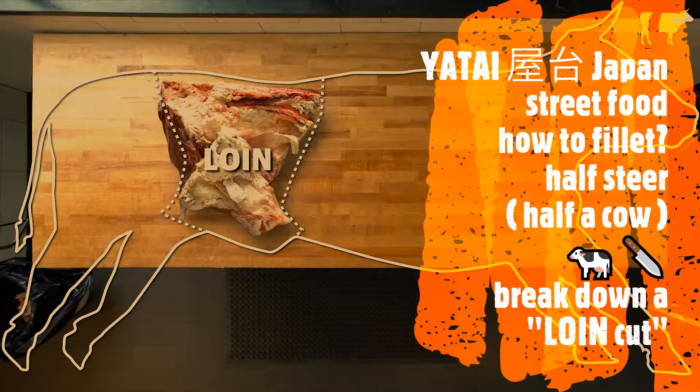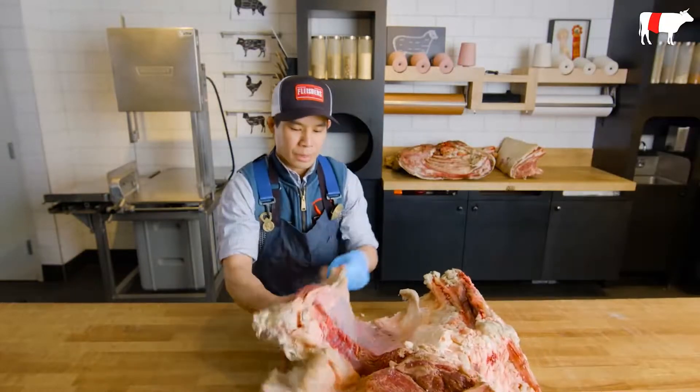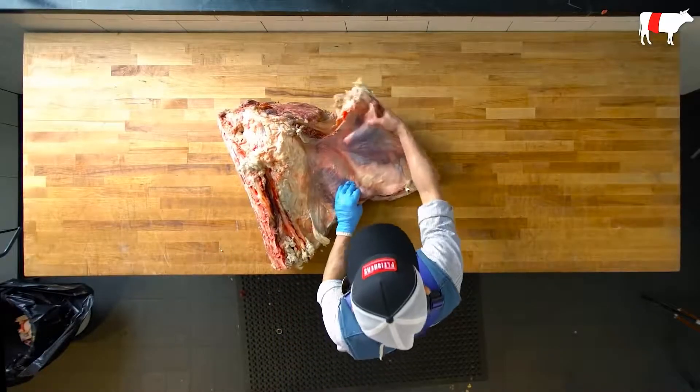Next, I'm going to break down the loin. So we're taking a look at the loin, which consists of basically two sections here. We have our drop, and then we have our short loin.